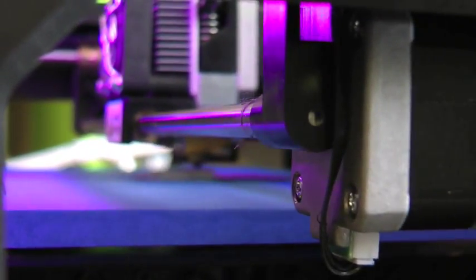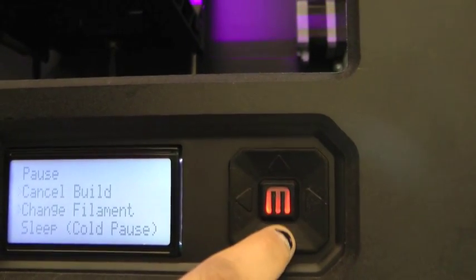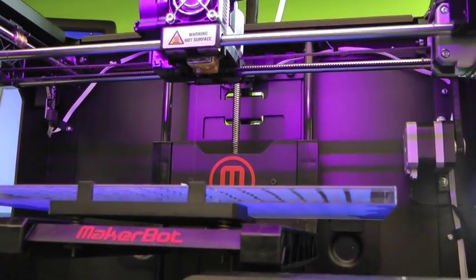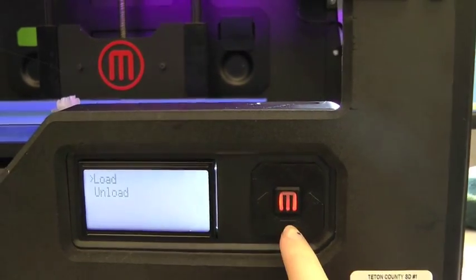Start printing a design normally with the first color. When you get to the layer where your object changes colors, press the back button on the controls and scroll down to change filament. Choose Unload.